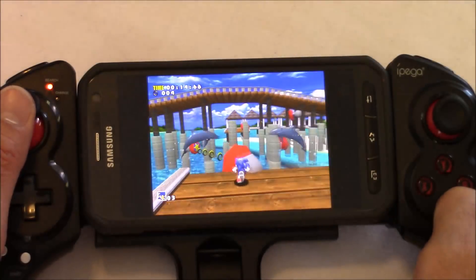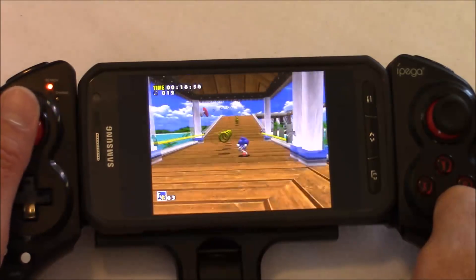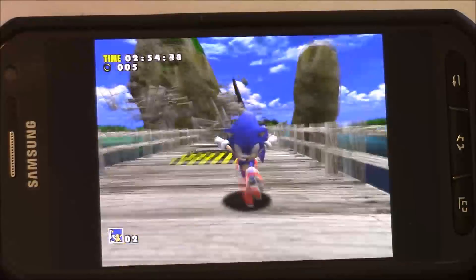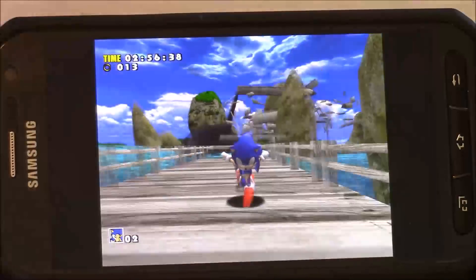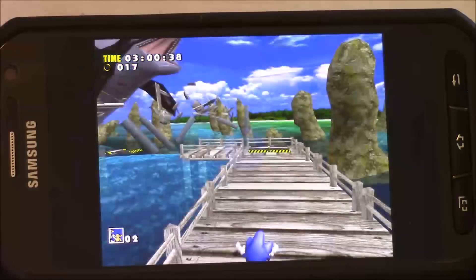So here are my overall thoughts for this controller — I don't think I have any complaints at all. This controller seems to do exactly what I want it to do. It seems to be built well, it plays well, and it's highly compatible with Android devices. For 30 bucks, I was able to turn my phone into an awesome portable gaming machine.